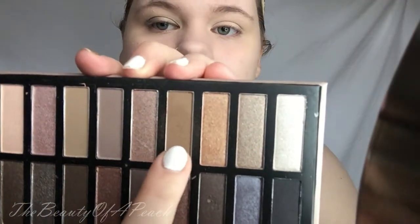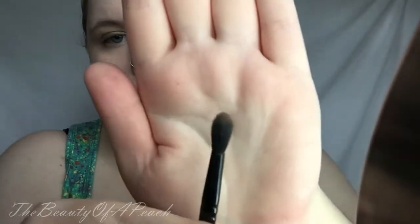I forgot to put my transition shade down first, so I'm taking this matte brown shade on an e.l.f. crease brush and I'm just going to be putting my transition shade onto my eye. I usually do this first before I put on a lid color, but I just happened to forget this time. As you can see, I normally put it on before my lid shade because it just makes everything more easy to blend.